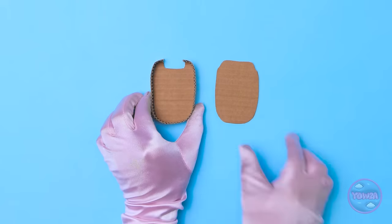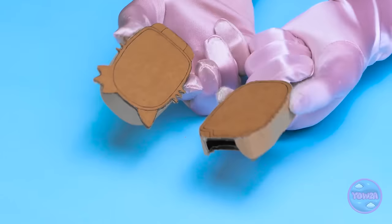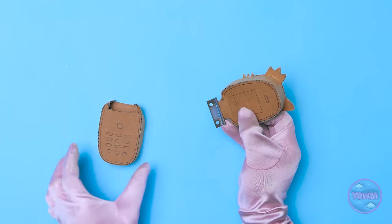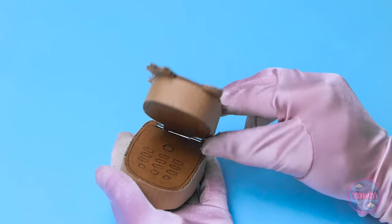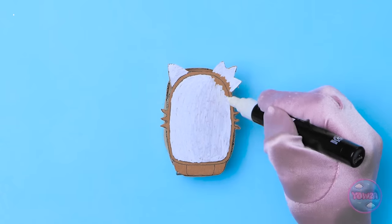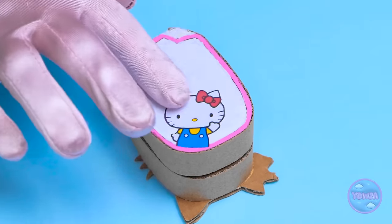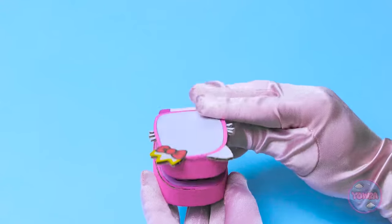Mom places the other cardboard piece on top and repeats for remaining sections. She joins the two halves with a small metal bracket on the inside so it flips open just like a real phone. She colors it with a correction pen, outlines the edge in pink marker, sticks a cute kitten sticker on it, cuts a hole for the screen, and inserts a picture.